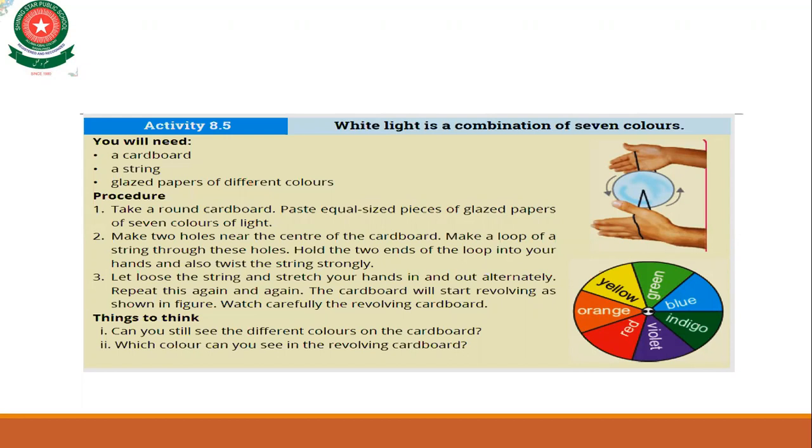Take a round cardboard and paste equal-size pieces of glazed paper of the seven colors of light. Then make two holes near the center of the cardboard, make a loop of string through these holes, hold the two ends of the loop in your hands, and twist the string strongly. Then let loose the string and stretch your hands in and out alternately — repeat this again and again and the cardboard will start revolving.